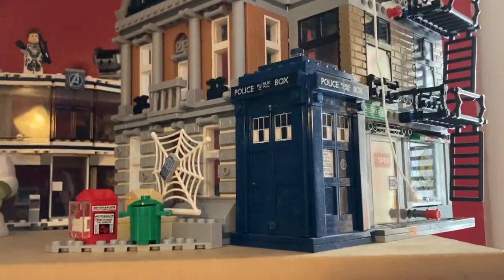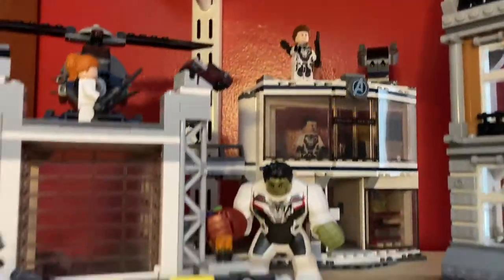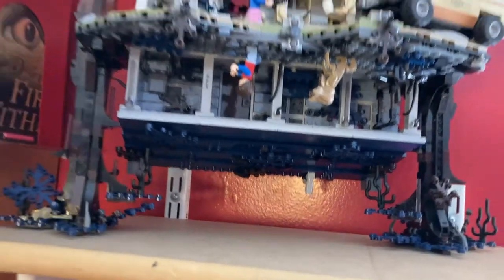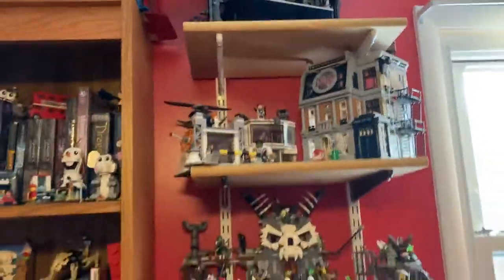Moving up, we have the Sanctum Sanctorum Showdown, and then the TARDIS — just in the middle of New York City. And we got the Avengers Compound, and I know New Jersey and New York are a little different, but they look good on display together. And moving up, we have the Will Byers house right here from Stranger Things with the upside down. Looks really cool. Definitely one of my favorite, favorite Lego sets.